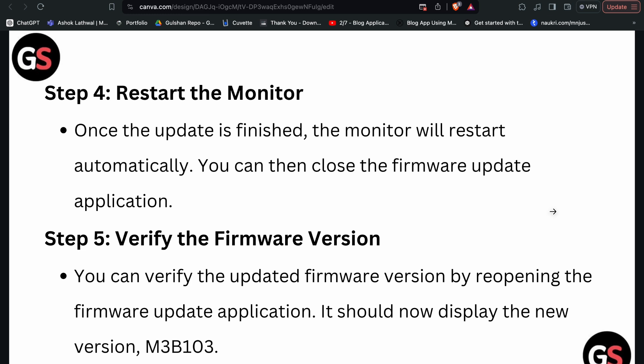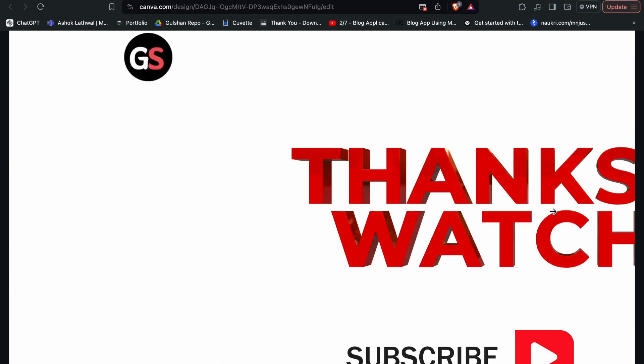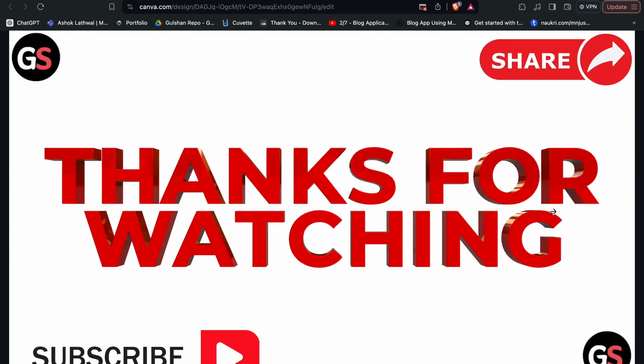And that's it — you have now learned how to update the firmware of your Alienware monitor. If you found this video helpful, don't forget to like, share, and subscribe for more tech tips and tutorials. Goodbye!